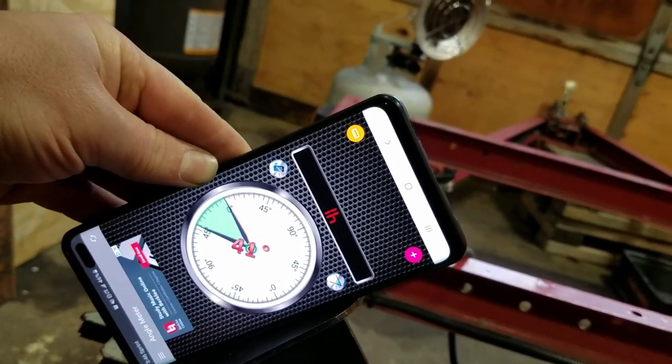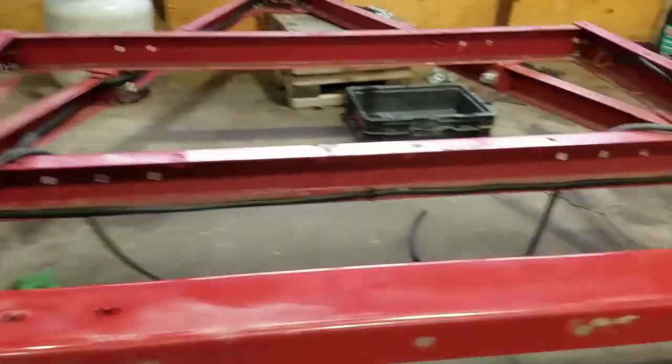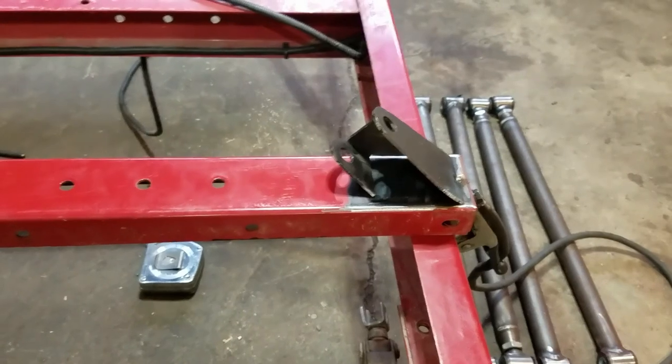They're both at 41 degrees. I'm going to leave it like that — I'm not going to try to adjust them down to 40. I'm going to put some more tack welds onto these now, get them all tacked in place, and then move on to the next one.